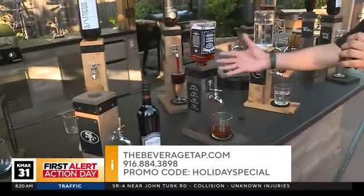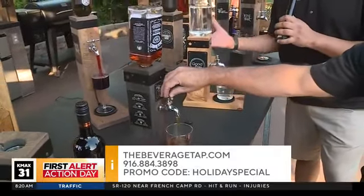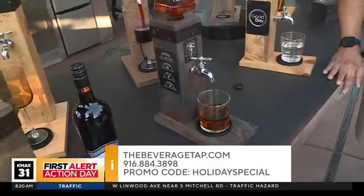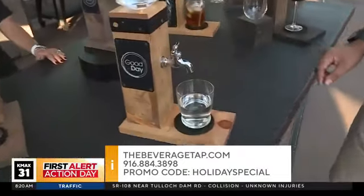Holiday special — one word — thebeveragetap.com. Take one of these home. This is perfect for your house, perfect for a gift. It's never too early — it's 5 o'clock somewhere! There is plenty more Good Day ahead, so remember do not leave home until 11 a.m. And because this is a family show, Holcomb and I will enjoy some water and iced tea.